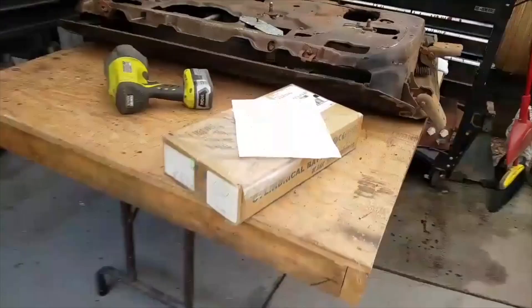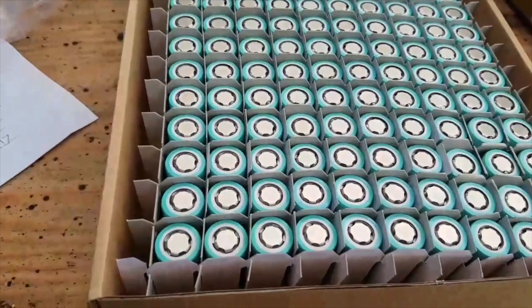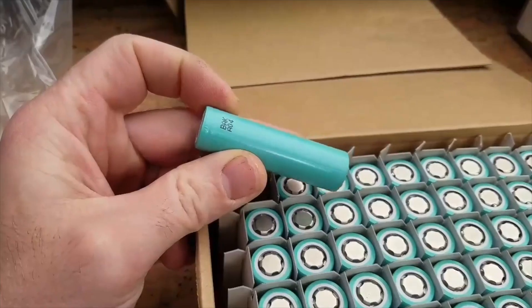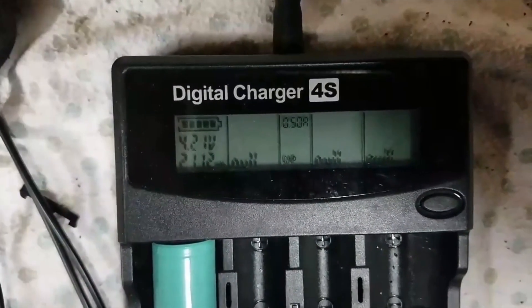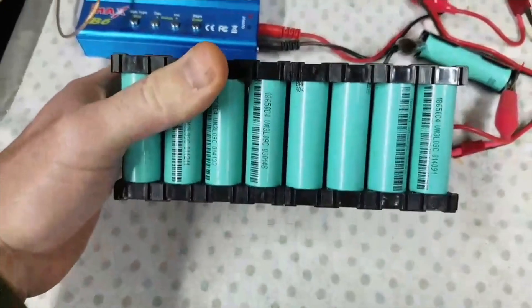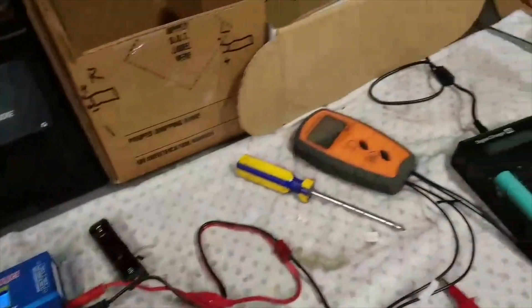I got my new package today. This person also got their 200 cells in a package and tested them — they turned out to be legit cells. They came in at about 2,000 milliamp hours and they're brand new. They're the BABAK batteries — B-A-B-A-K — from China. They seem to check out.